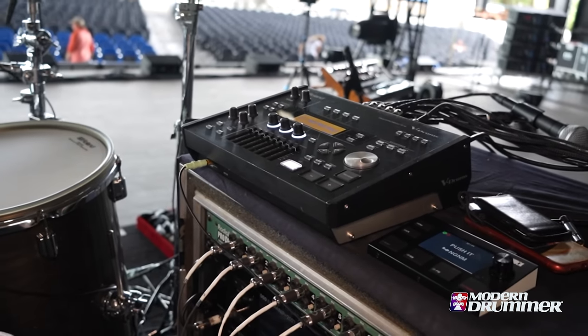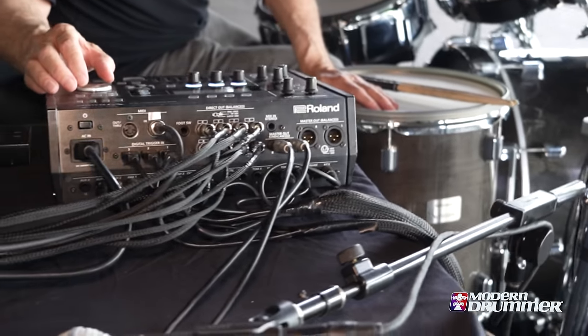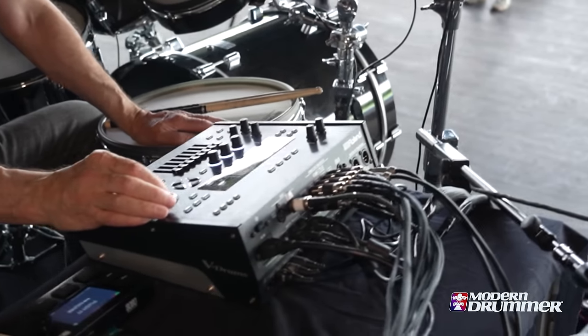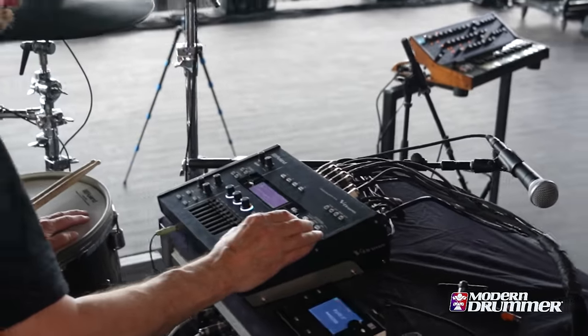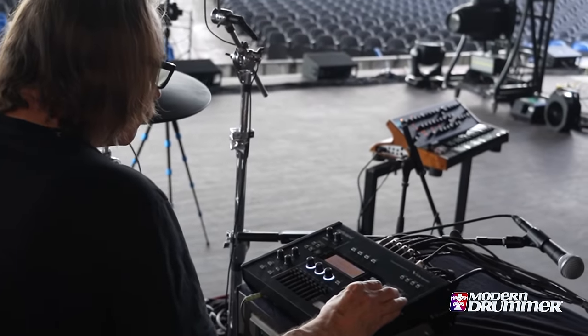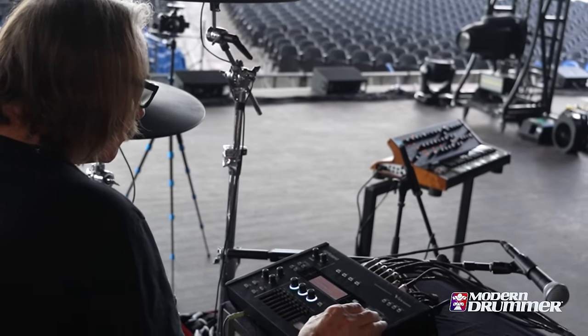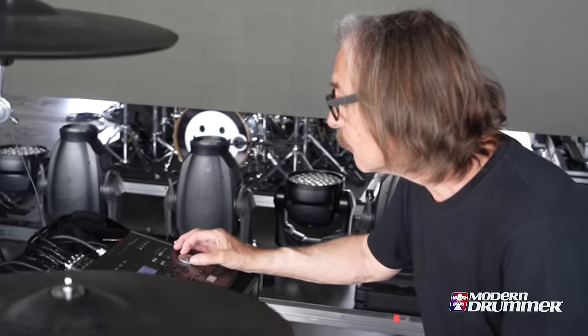I have about 150 of my own custom samples on there. When I build a drum kit I start with only the Roland sounds, spending a lot of time getting the kicks and snares I want for a particular song, then dialing in the toms and cymbals. I do compression, EQing, set levels, and tune the drums for that song. Then I start adding in my samples — sometimes I rely more on the Roland sounds, sometimes I lean more on my own samples — it depends on the track, but it's really easy and flexible.